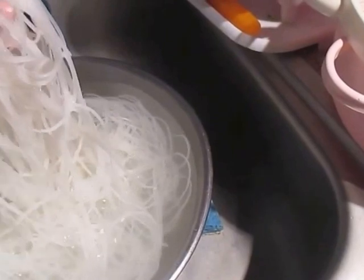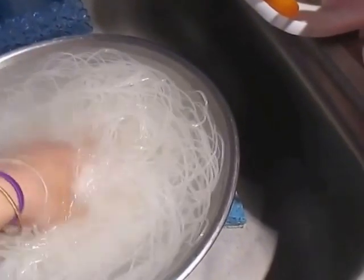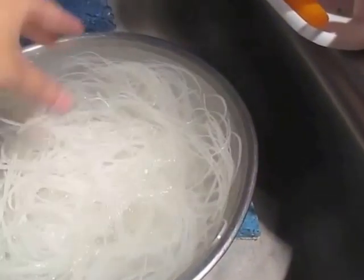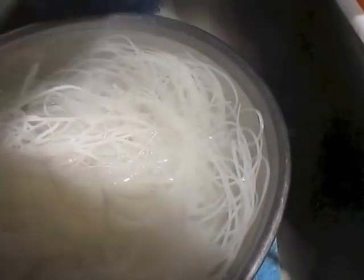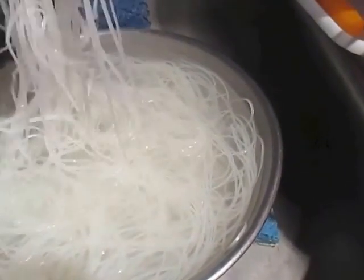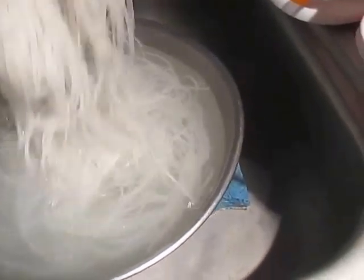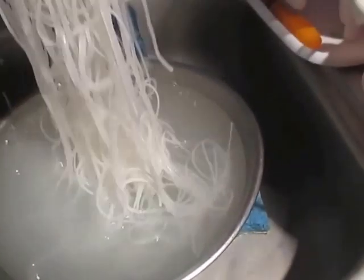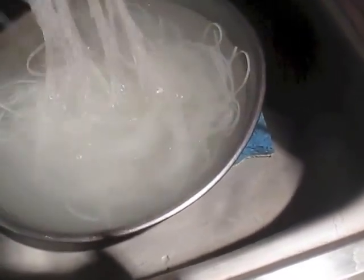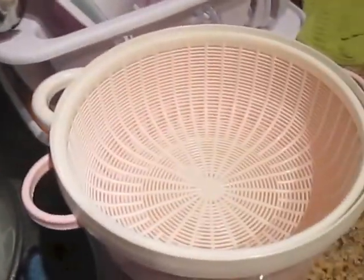For the pho noodle, you're going to soak it in hot water for about a good 15 minutes. After your 15 minutes is up, wash it a little bit to take away that packaging smell, and then put it in a drainer and drain out the water.